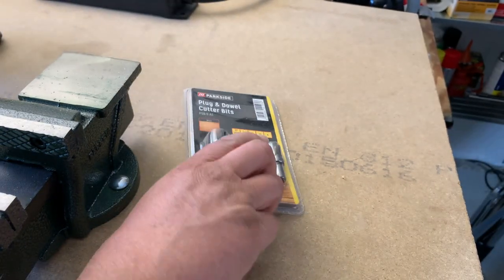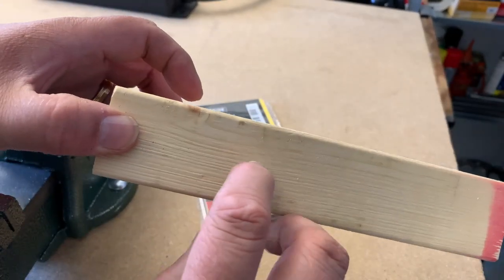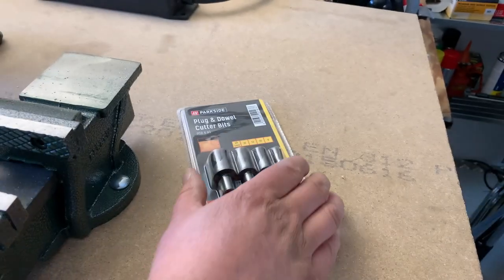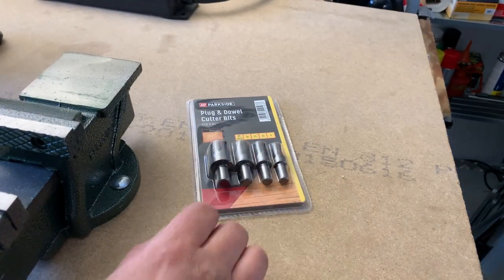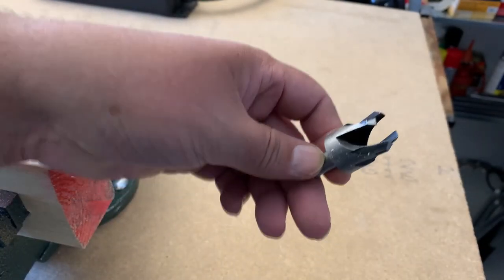I'm going to try and demo it with this bit, but of course this is too thick — it should be like a plank, not half this thickness, so you can actually get the bits out. But we'll see. Let's take one of these and have a look at what it creates; it's an interesting form.